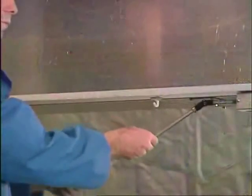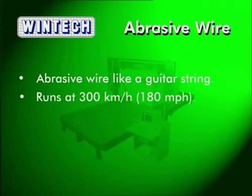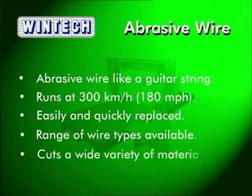Changing the cutting wire is as simple as releasing the wire tension, opening the cover and lifting the wire off the wheel. Its easy replacement is typical of the ease of use that WinTech machines are famous for. There is a wide range of abrasive cutting wire types available to suit the wide variety of materials that can be cut using the WinTech Fast Wire.